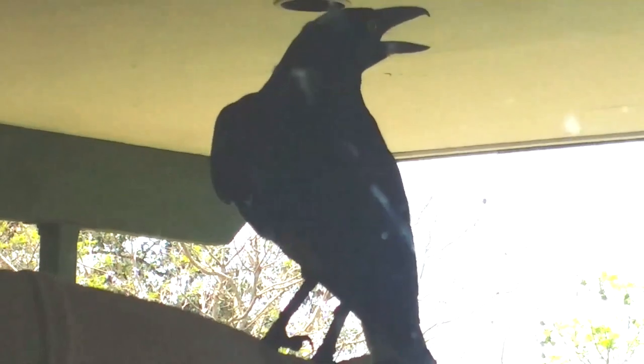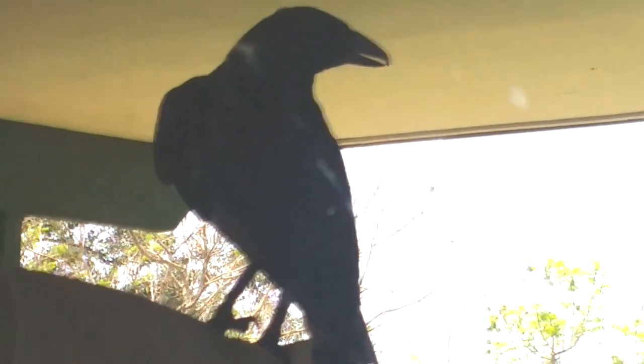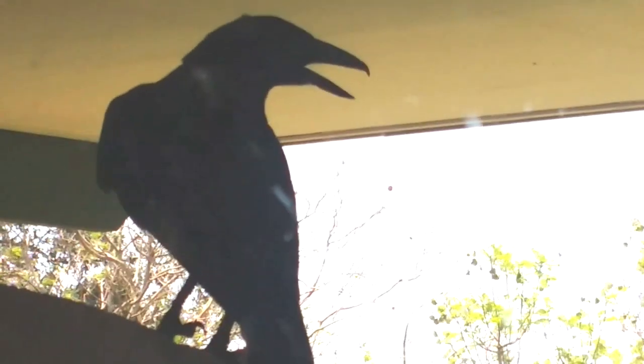It's so damn hot. Even the Currawongs are panting. In this re-edit, I'm going to show you a simple way that will help counteract the dreadful humidity of summer.